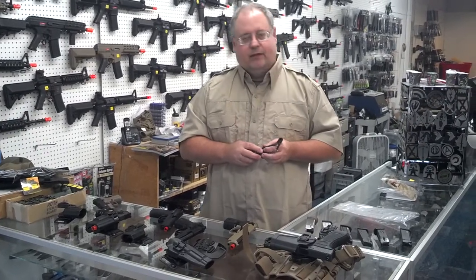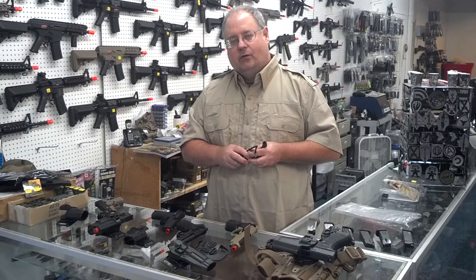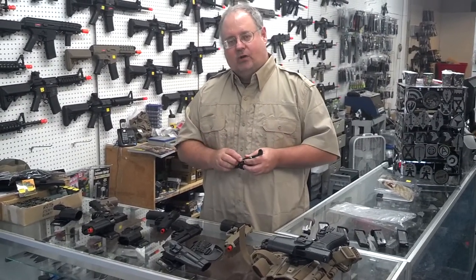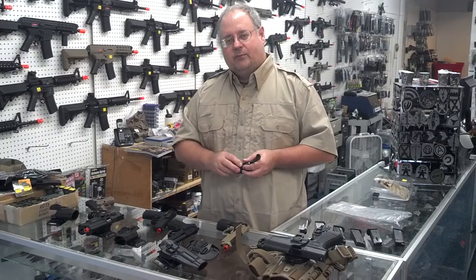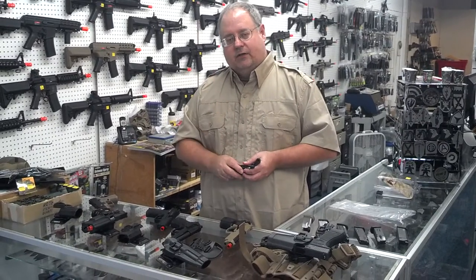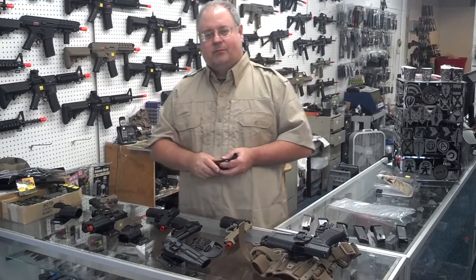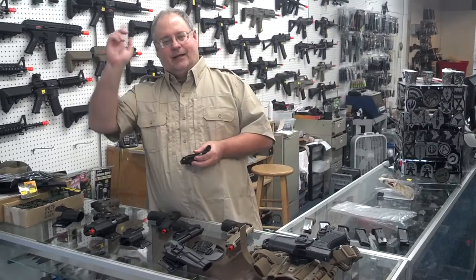That's about all I can think of for right now. We're going to be continuing on with more informational videos. If you have any questions, give us a call, ask on our Facebook page, or go to our YouTube channel and check us out there. As owner of Blackjack Tactical, have a good one.